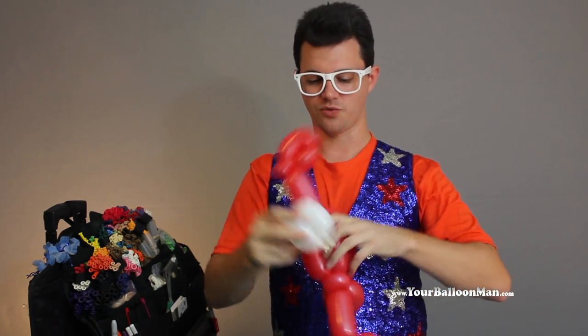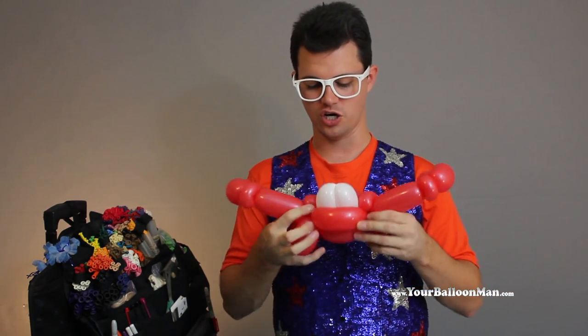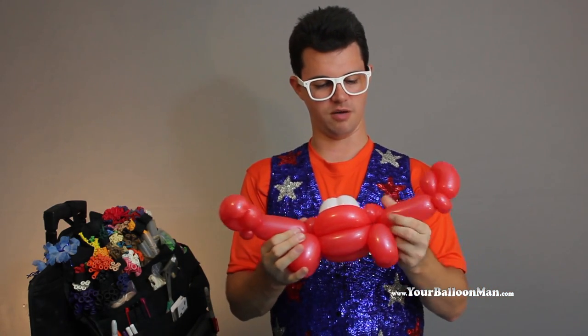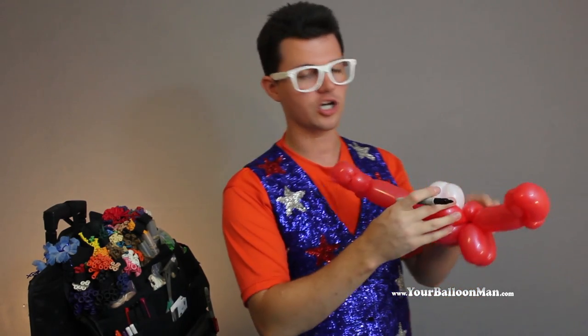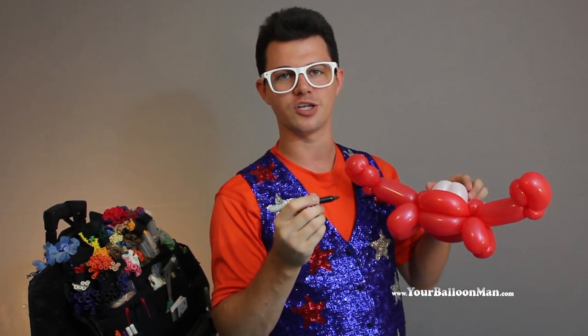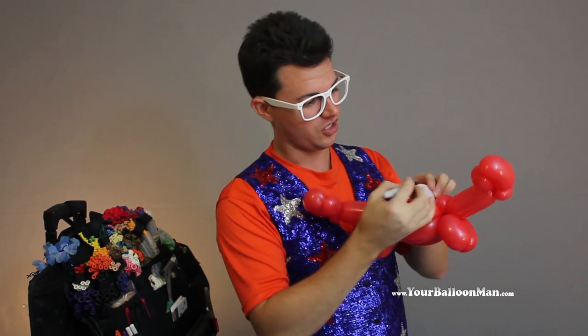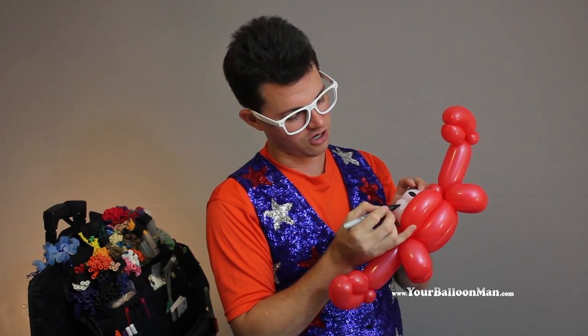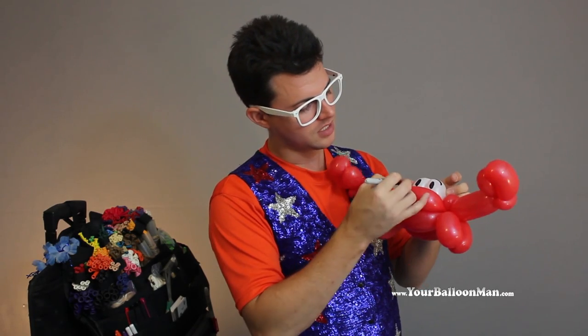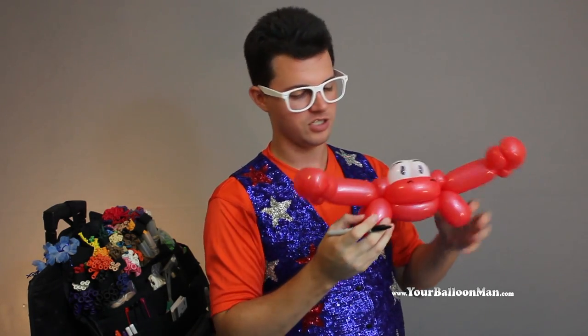We're going to stick this right in the head of the crab, just like so. And you get a crab that's facing backwards — or facing me — but that's okay. You pull out your marker, because you've got to have a Sharpie marker when you're dealing with balloons. Then we're going to take our eyes just like this. I like to make those nice long eyes, because a romantic crab is so much more fun.